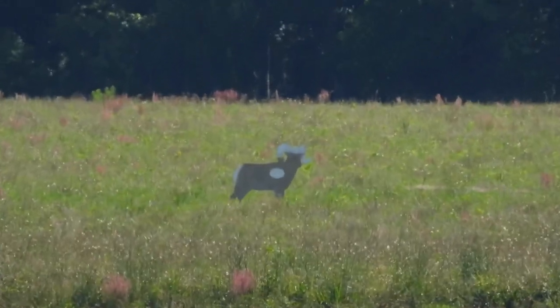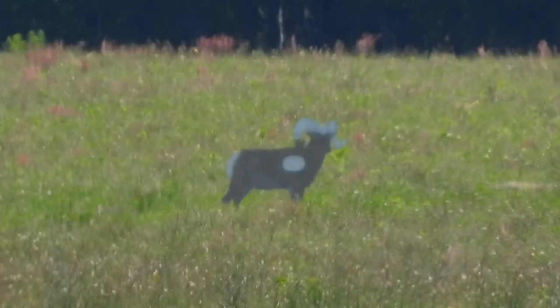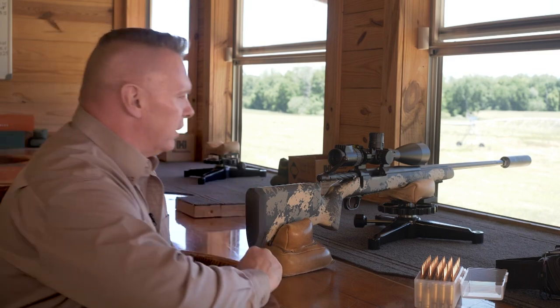In the military, we've got a saying: train like you fight. In the hunting world, train like you hunt. So always practice on animal targets. Don't do those hard shots — it doesn't give you enough room for horizontal error. We'll get to that a little bit later in some other videos. Let's go ahead and get started.